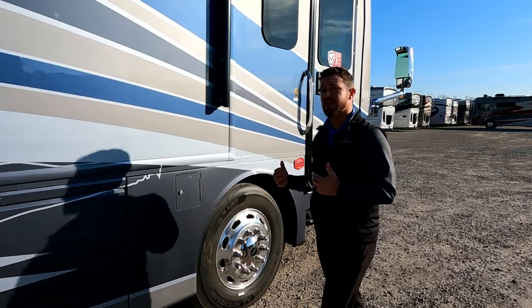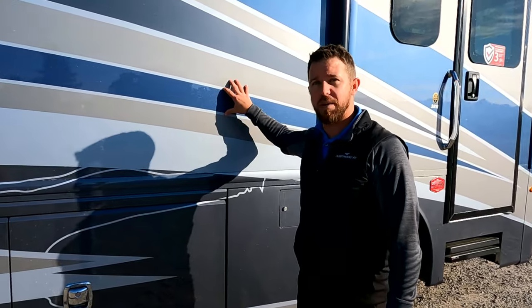Another thing with our sidewalls — there's no Luan backer. This is an ultra-thick piece of fiberglass put together by a vacuum bonding process with no substrate on the back. A lot of the competition uses Luan. The issue with that is if there's any moisture or high humidity and the glue breaks down, you get a big delamination in your motorhome, and that's going to cost you a lot of money in repairs.